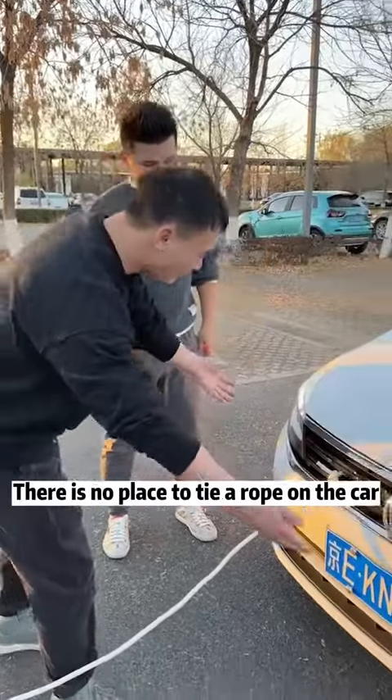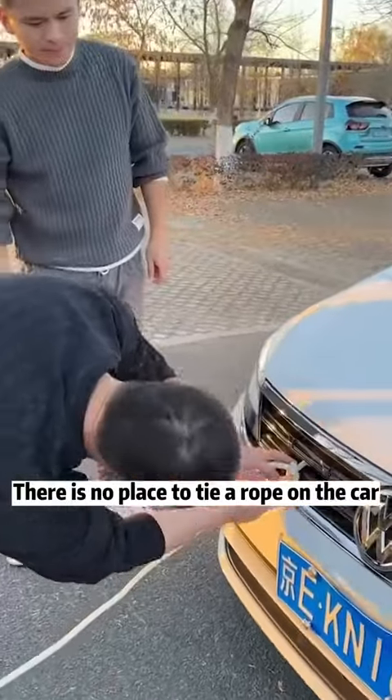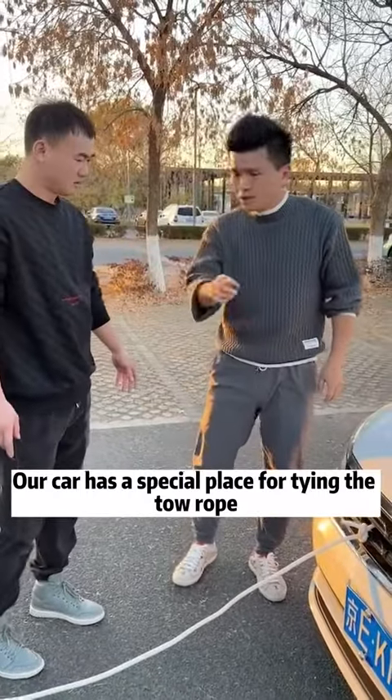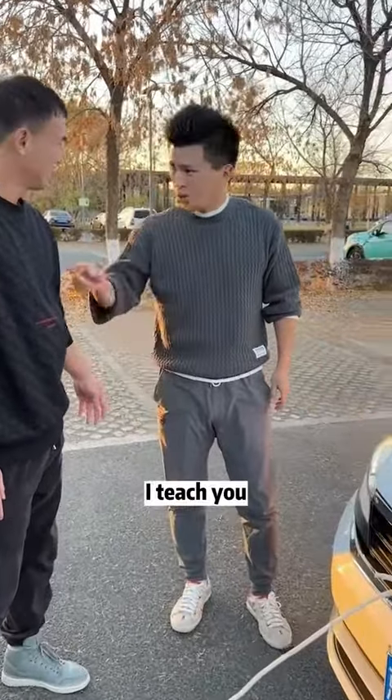Except here, you can pass through. There is no place to tie a rope on the car — you don't know this. Our car has a special place for tying the tow rope. I'll teach you.